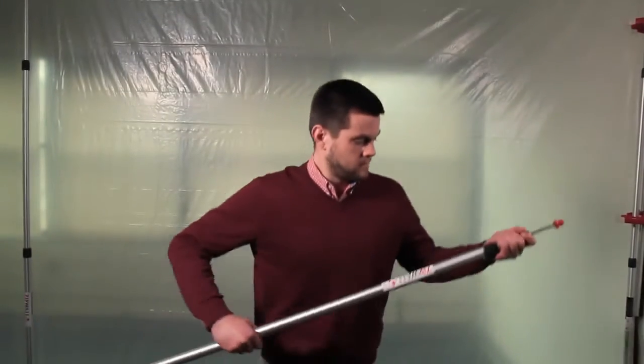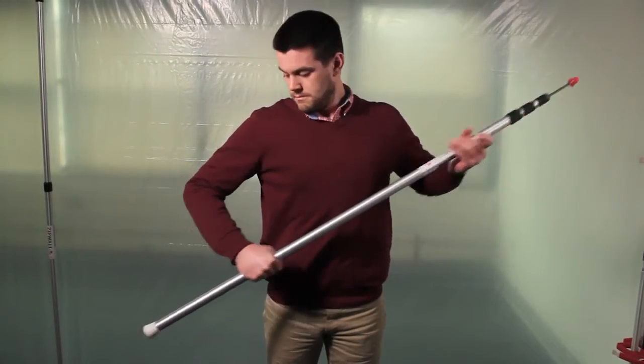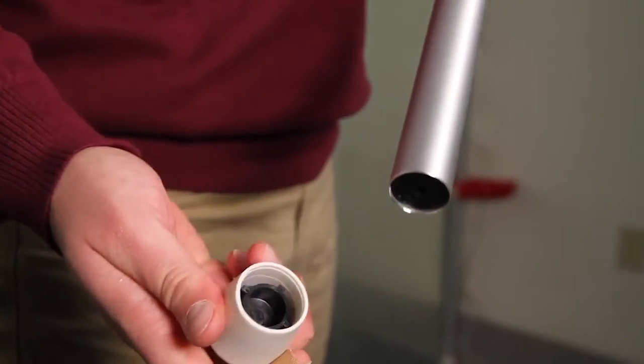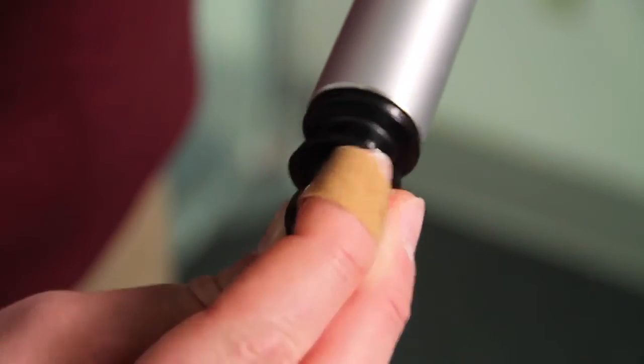The new floor adapter from ZipWall. Start by loosening the rubber foot and remove it. Insert the floor adapter into the bottom of the pole and twist to lock it in place.